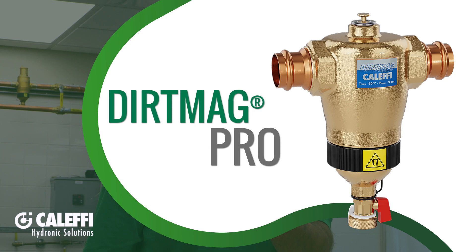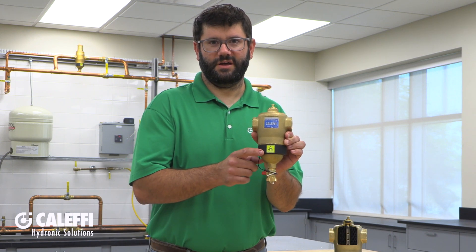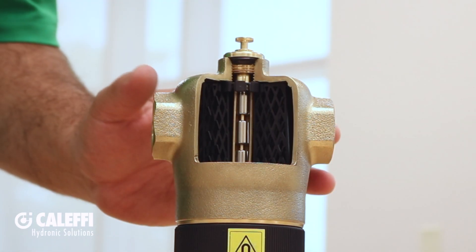This is our latest innovation in dirt separators, based on the highly successful Dirt Mag that was introduced 10 years ago. Like the Dirt Mag, it has a clip-on magnet and the same mesh material inside that removes the non-ferrous material. The added power is a result of this pull-out magnet stack.